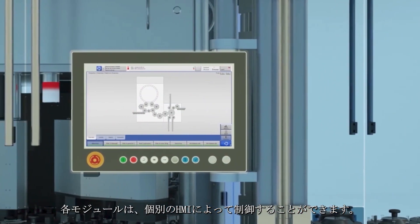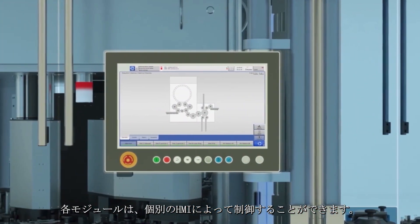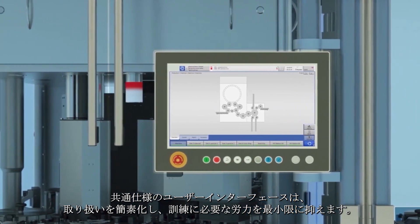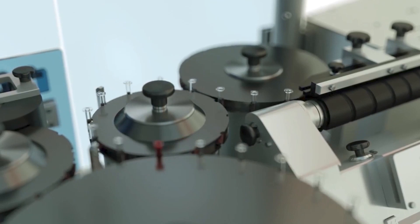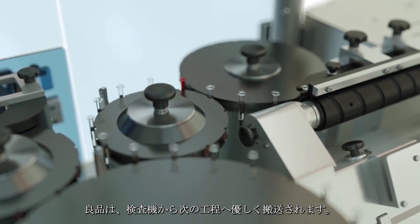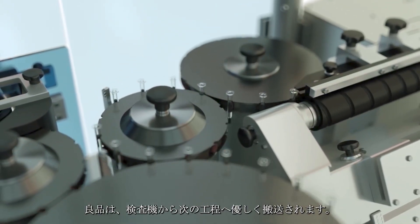Every module can be controlled via an individual HMI. The use of identical user interfaces simplifies handling and minimizes training effort. Good products are gently transferred from the inspection machine to the next step.